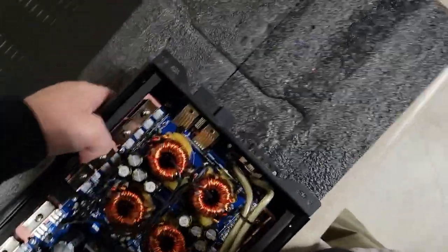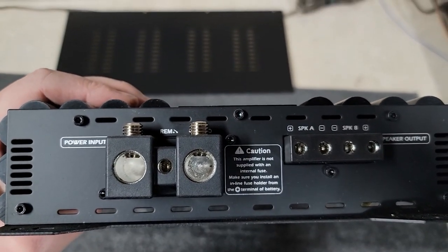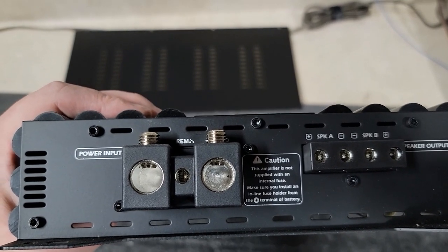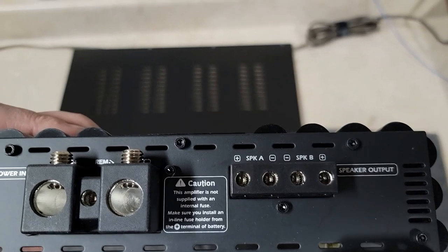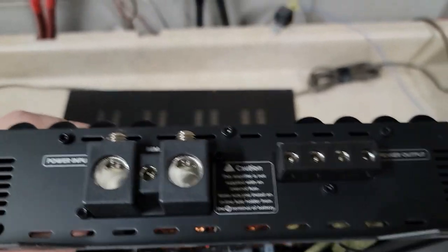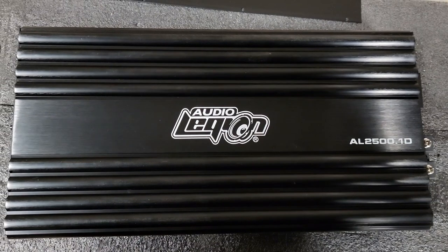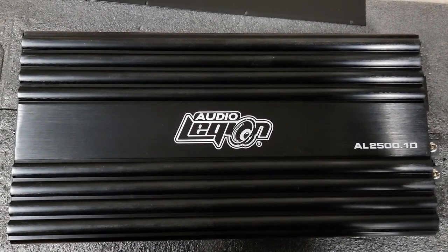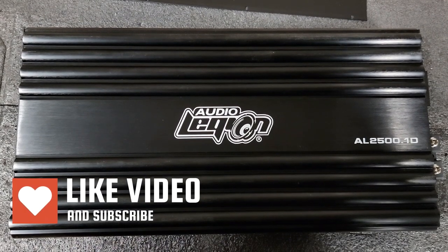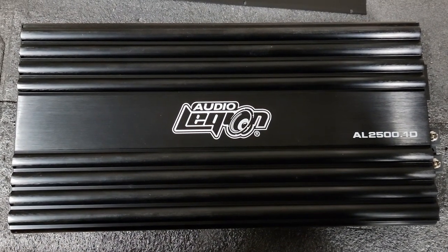On the other end you can see pretty beefy inputs — we used one 0 AWG dual inputs with two runs of one 0 AWG in each input, and roughly 10 gauge speaker outputs. There's a pair of them that will be bridged inside the amp. That's what we've got for the Audio Legion AL2500. If you have any comments, suggestions, or questions, post them below. Hit subscribe and the bell so you know when we post new videos — we've got a whole bunch more coming. Thanks and see you next time.